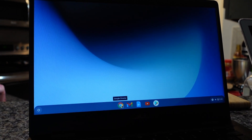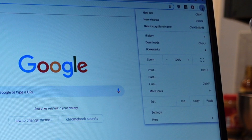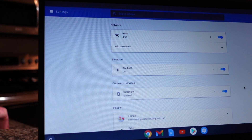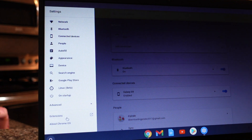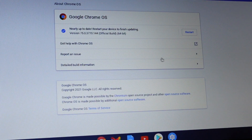Let's go ahead and enable dark mode on your Chromebook. First, go to the Chrome browser, then go to your Settings. After settings, we're going to go to the About section. Select the hamburger menu on the top left-hand corner — it'll be towards the bottom.